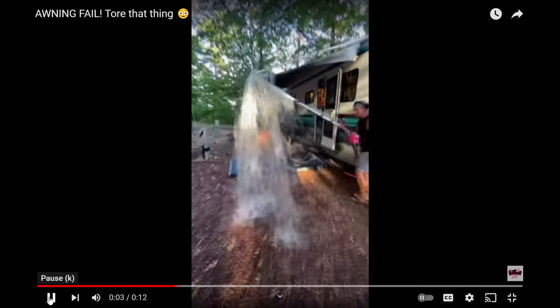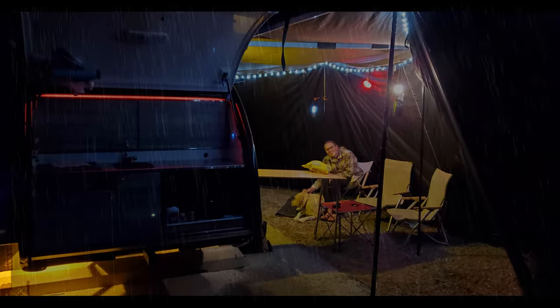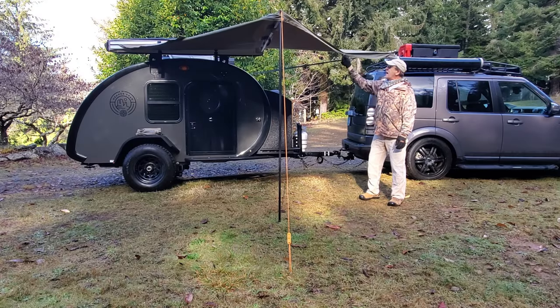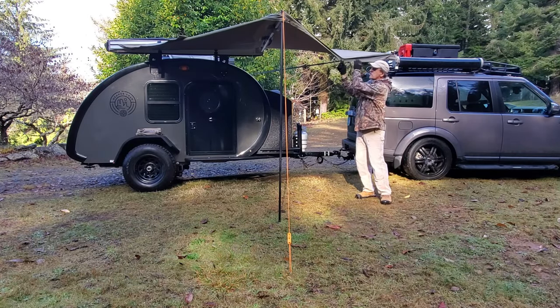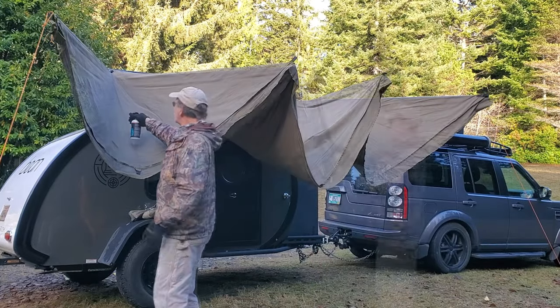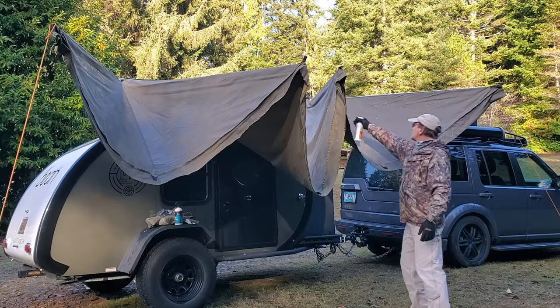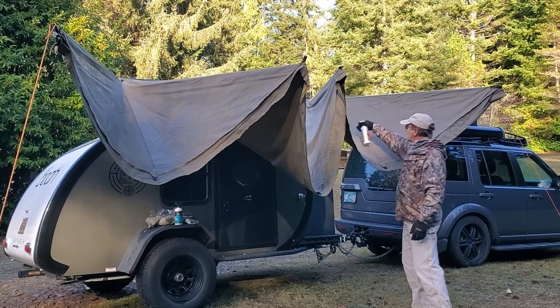Let's talk about awnings. If you pull this down you can see there's a curve. I'm going to use this product on the rear half of the awning and the other product on the forward half, and we'll find out which one works best.